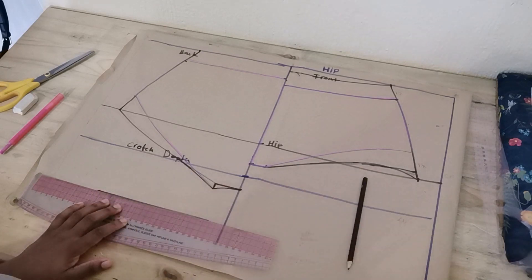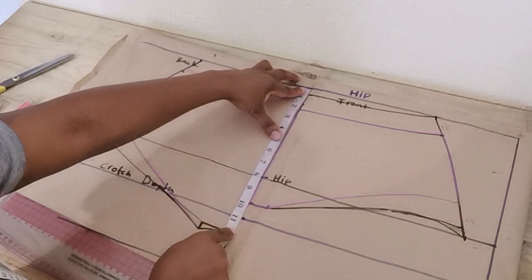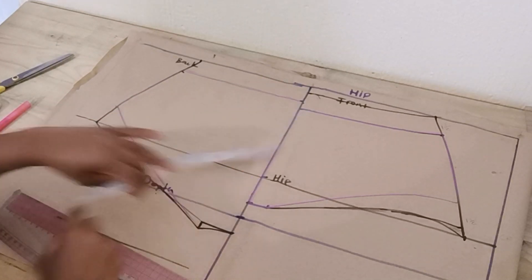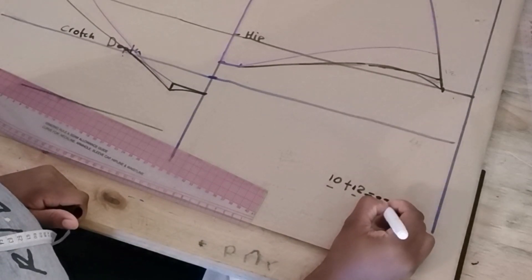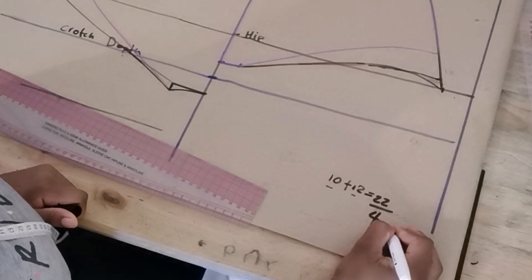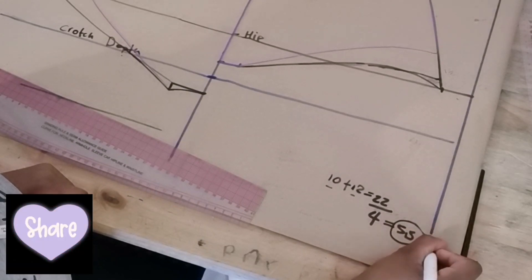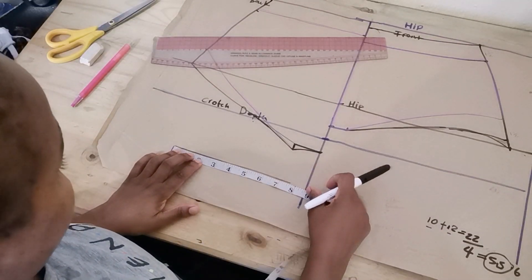For the gusset, draw a straight line. To calculate your gusset, measure the crotch depth from waist to where it ends on the front pattern — that's 10 inches in my case — and then measure the back crotch depth, which is 12 inches. Add them together: 10 plus 12 equals 22. Divide by 4 to get 5.5 inches. Round that to the nearest decimal, which gives us 6 inches for the gusset length.